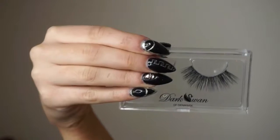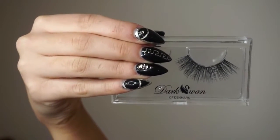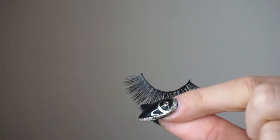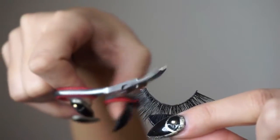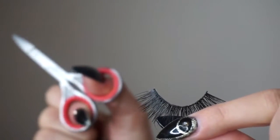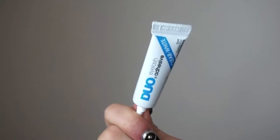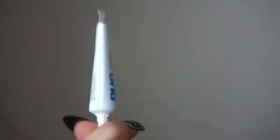This video is going to be super short — a quick application of how I do my top and bottom fake lashes, because you guys have requested it. The lashes I'm going to be using are the Dark Swan of Denmark in the style Adore. You can trim them to fit your eye if you want; these fit pretty well for me so I didn't.